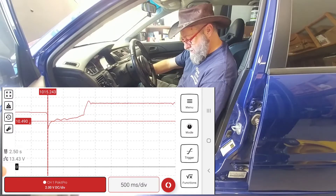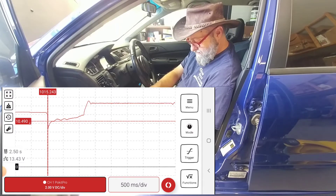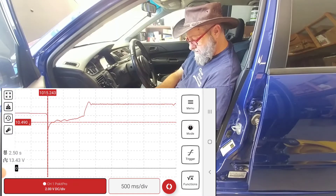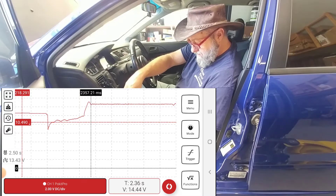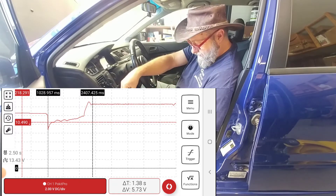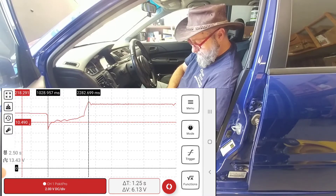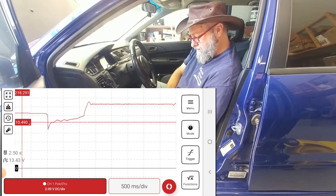It worked — I got a good image. I want to do a screenshot of that. Let me try a couple of markers. We had a drop down to 8.96 volts, and I'm able to see how far — or how long — it took to start. It took a little over a second and a quarter to start. So I started cranking it and the voltage dropped down to about 9 volts. That definitely works.